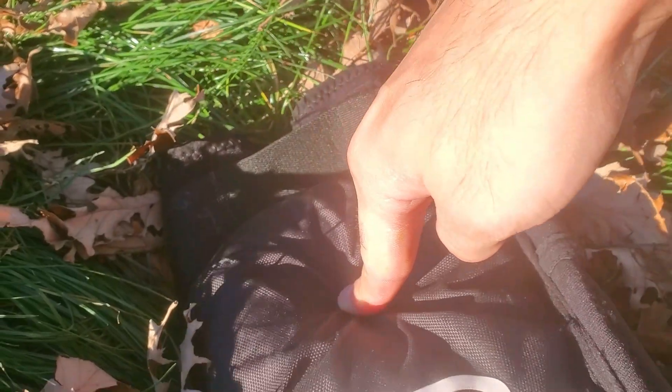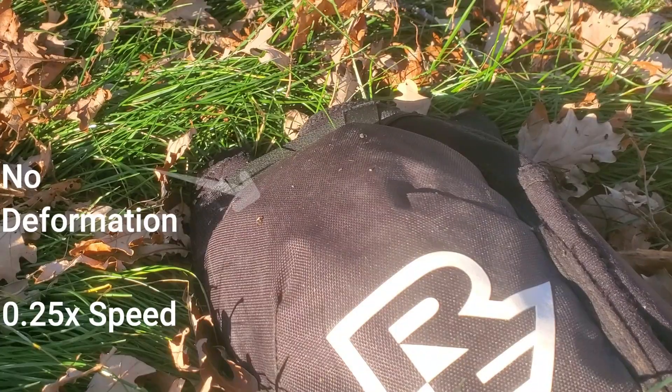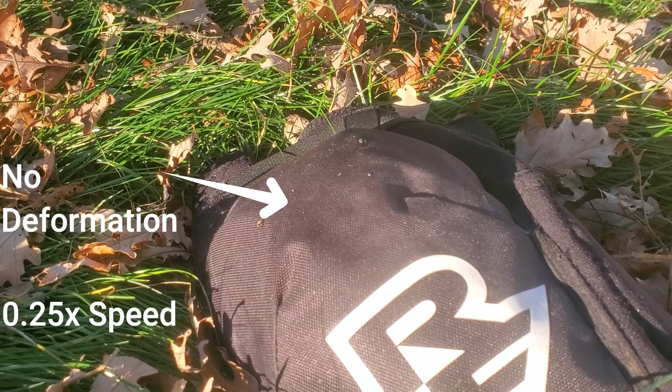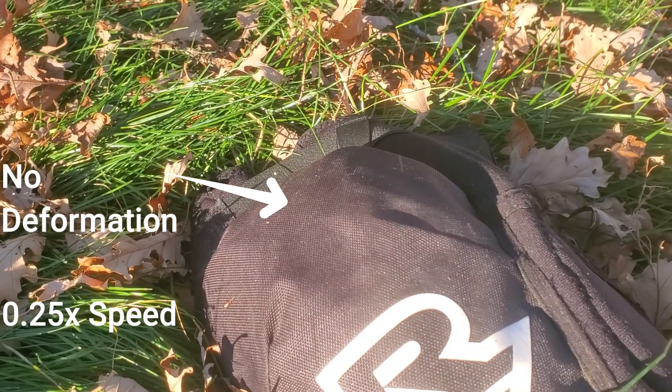After a lot of looking around, we settled on the Race Face Ambush knee and elbow pads. They have a 600 denier outer layer of fabric that's really tough, as well as an armoured section made out of D3O, which is a plastic that's soft and pliant under low stress environments, and when it's suddenly impacted it hardens and becomes rigid, which will protect you from impacts with the ground.